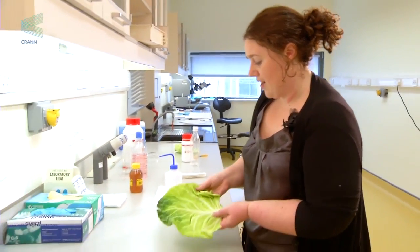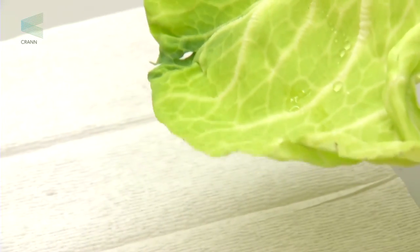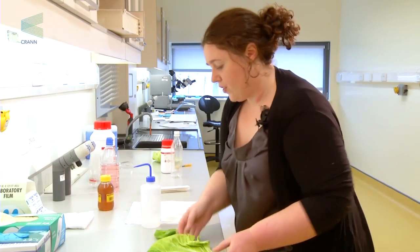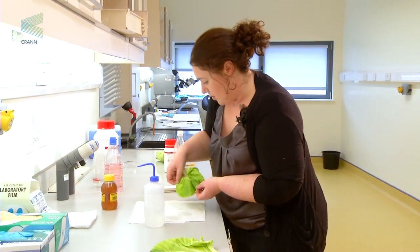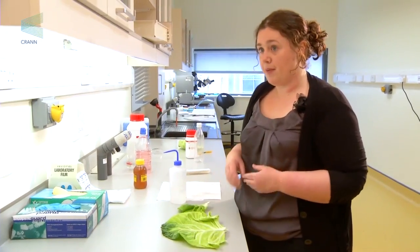Now take your cabbage leaf and tilt it, and watch how the water rolls off the leaf — it stays in its spherical form and rolls off. If you take the lettuce leaf and try it similarly, it'll roll off but in patches and still remains on the leaf, whereas the cabbage leaf leaves more of the surface dry. That's the first part of the experiment.